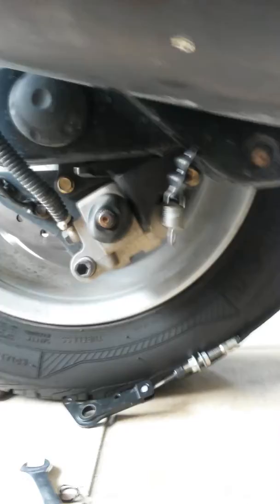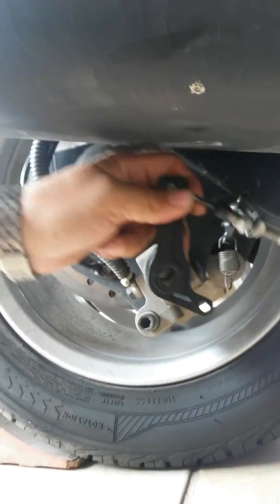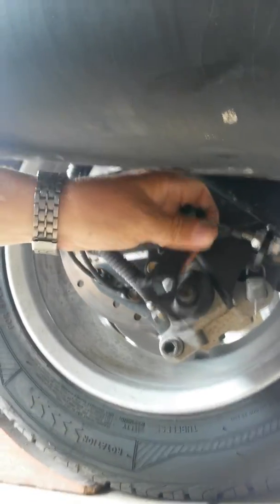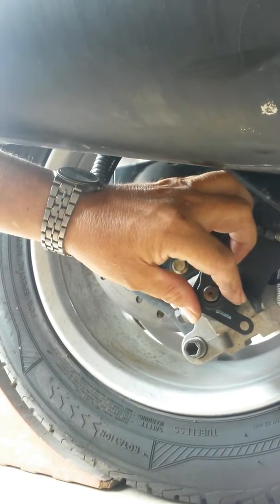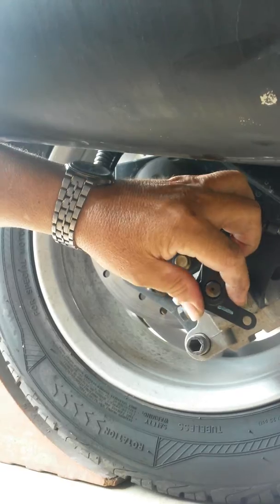And then I'm going to replace — I'm going to put this thing back in place. Find the right spot for it — it goes in there. Then we'll put the spring.